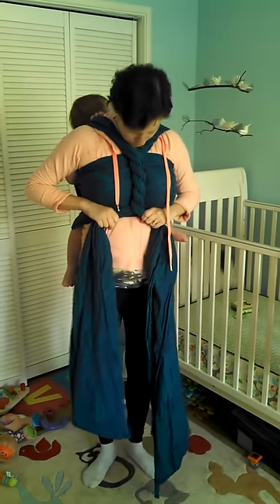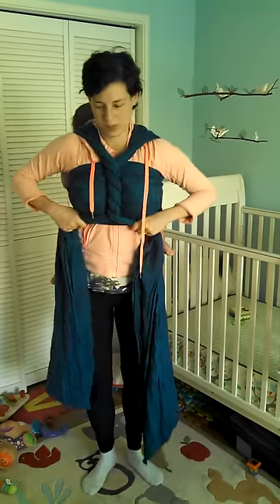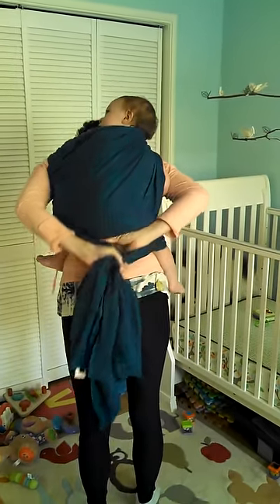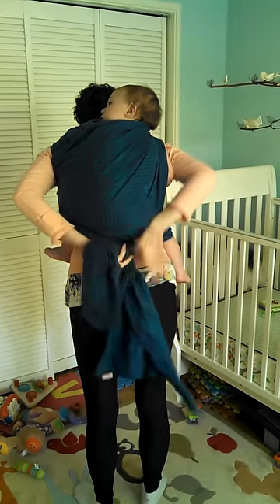Going from the top of the chest belt to the bottom. And then the two tails come over baby's legs. And then I just tie under his bum.